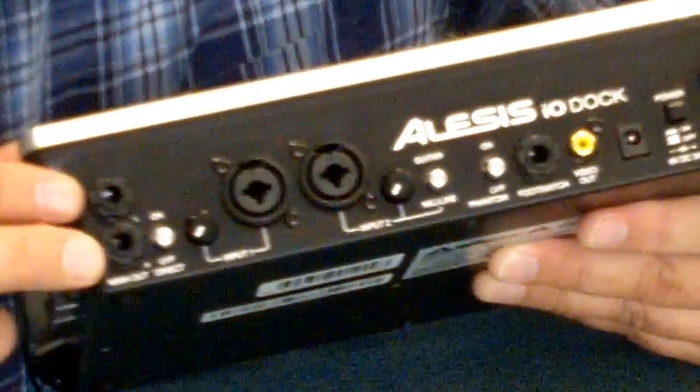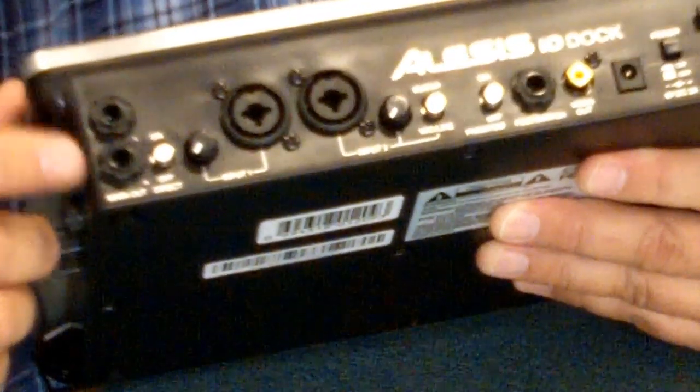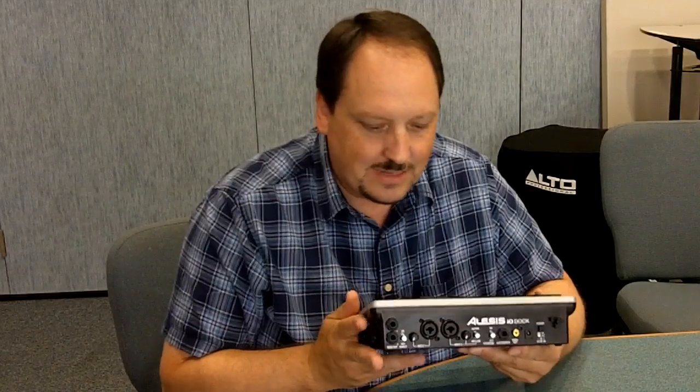I also have two line level main output jacks — these are quarter-inch TRS, left and right, channels one and two. On the side, I have a headphone out with a separate level control for the headphones, and I can control my main outputs with the control right here. So the Alesis iDock has a full complement of inputs and outputs that makes my iPad very accessible to be plugged into pro gear — speakers, amplifiers, DAWs, computers, MIDI keyboards, projectors, screens — all of those things, in one convenient box.